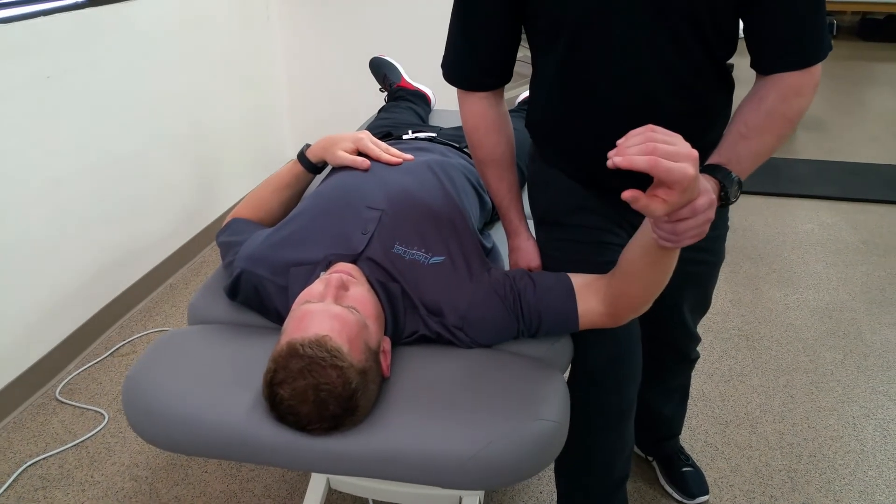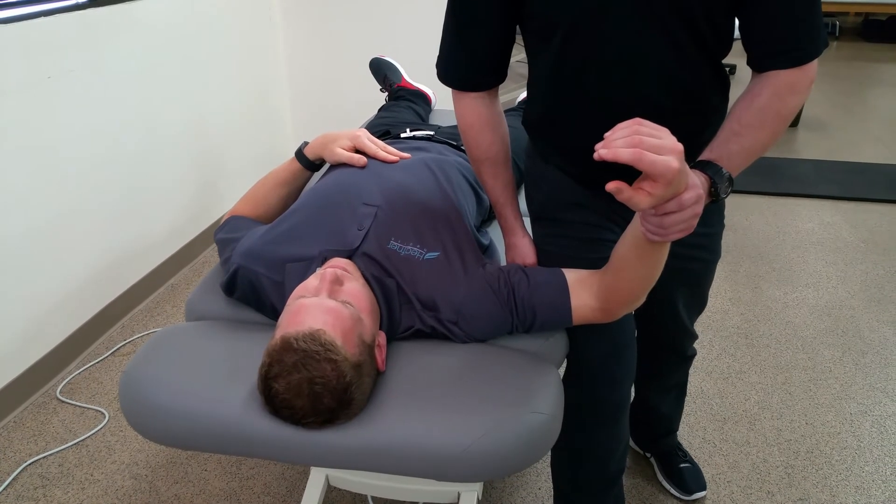The test is considered positive if there is apprehension during that movement of external rotation.